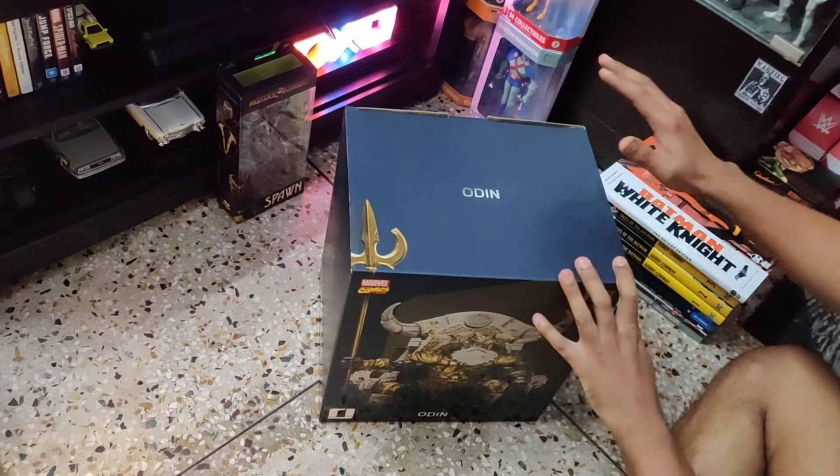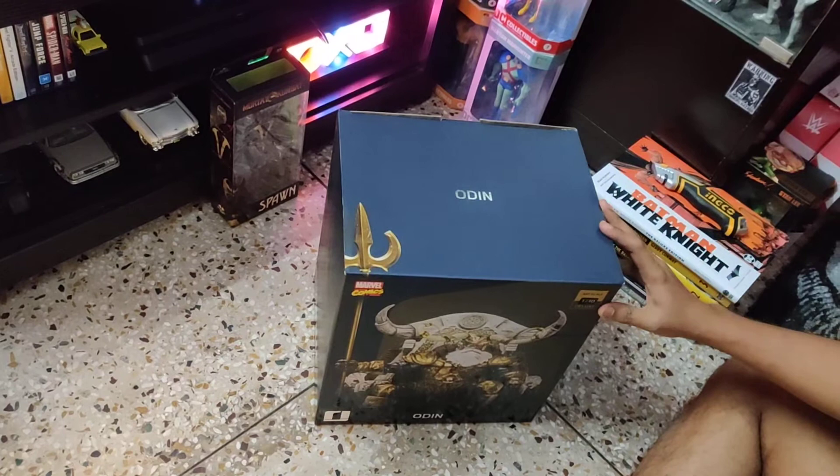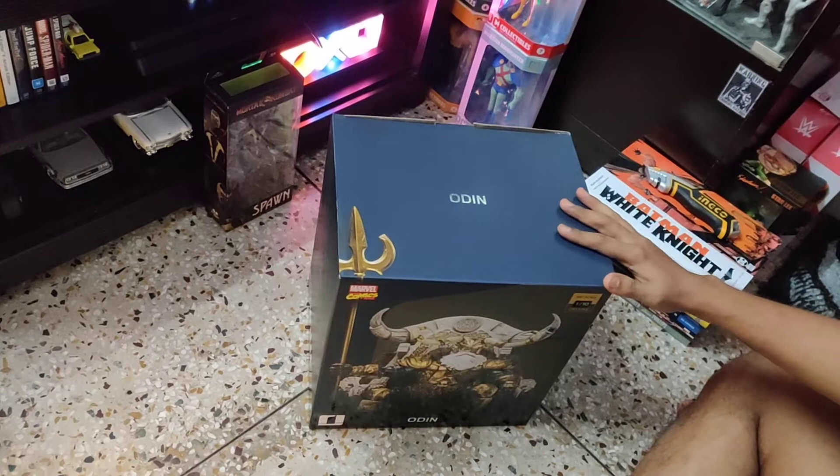Hey friends, welcome to Adam's Toy Library and today's review is about the Iron Studios Marvel Comics Art Scale 1/10th Deluxe Statue of Odin.